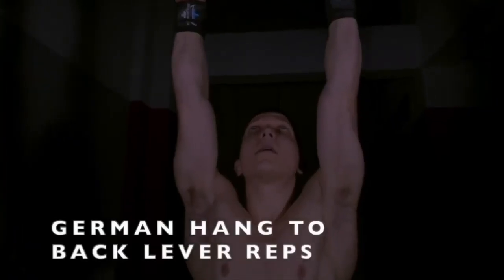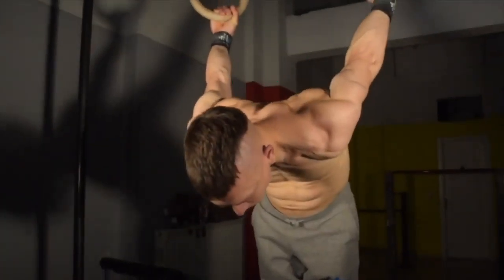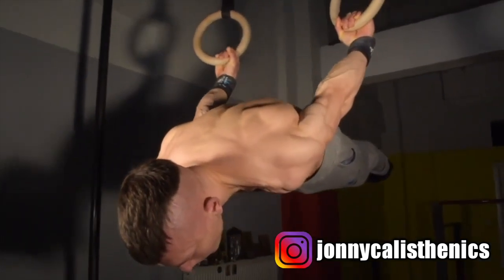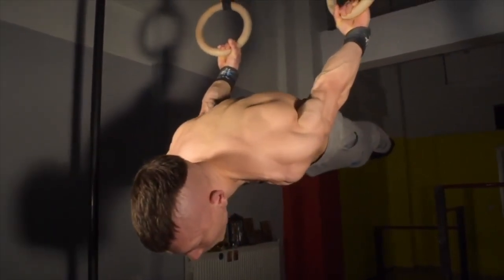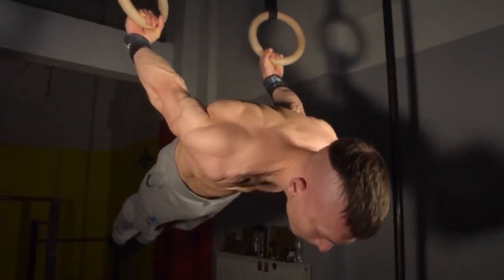The first exercise is the German hang to back lever reps. The key is to establish a firm scapular protraction engagement right from the hanging position. It's vital that you consciously keep a compact hollow body without arching the back as you attempt to raise into the back lever horizontal position. Try to keep the rings twisted towards a pronated grip to fully and efficiently engage the scapular protraction.